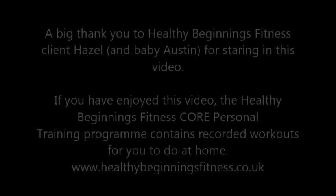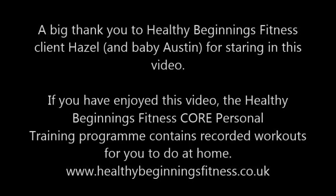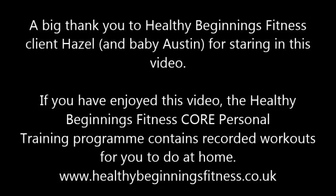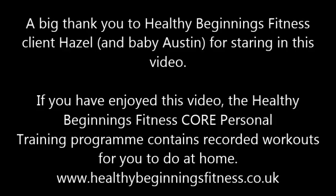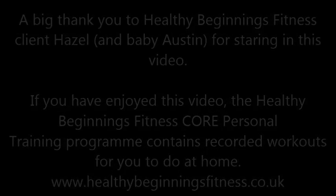A huge thank you to Hazel for demonstrating those exercises and to you at home for watching. If you've enjoyed this video and you'd like to do more, I have a core program with videos in a members area on my website. You can do the core program via studio or Skype-based personal training. Thank you very much.